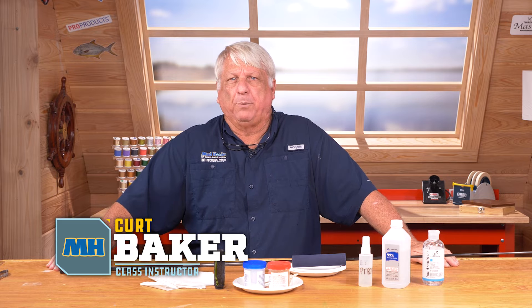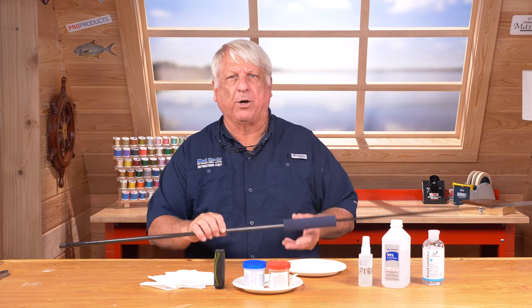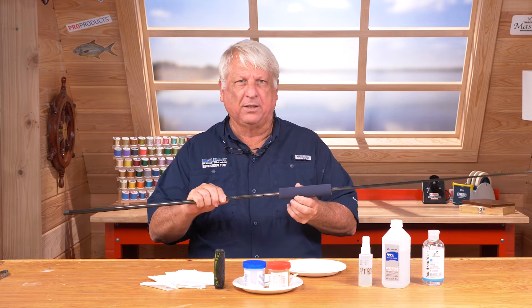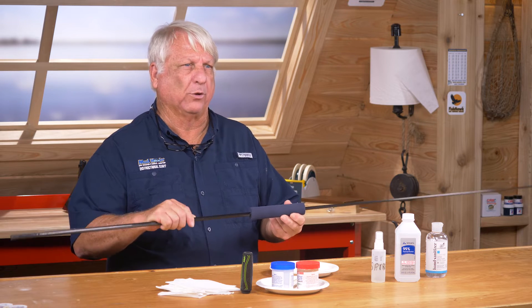It's a little different than installing a piece of cork. With cork, you fit it and then just glue it and slide it in place. EVA is a compression type fit — it has to be snug or it's not going to hold. If it's too loose, when the glue sets it'll break loose.